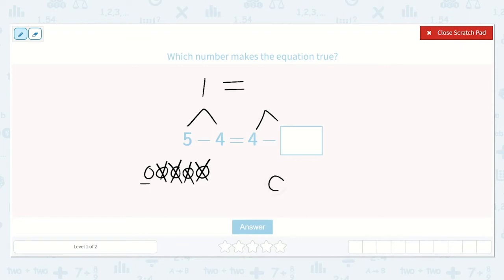Let's see. If we draw 4 dots — 1, 2, 3, 4 — how many will we need to take away so that we only have 1 left? I see we have 1 left now. How many did I cross off? 1, 2, 3. So 4 minus 3 is equal to 1. Therefore, 5 minus 4 is equal to 4 minus 3. They both equal 1.